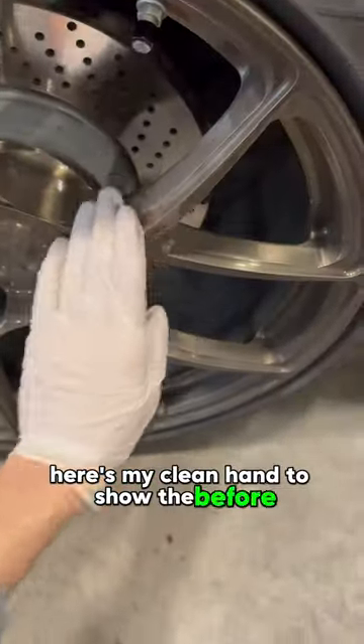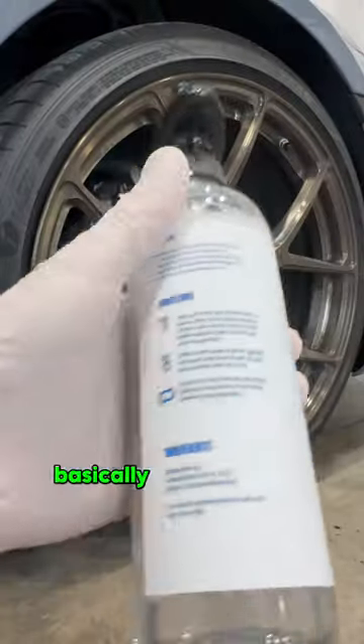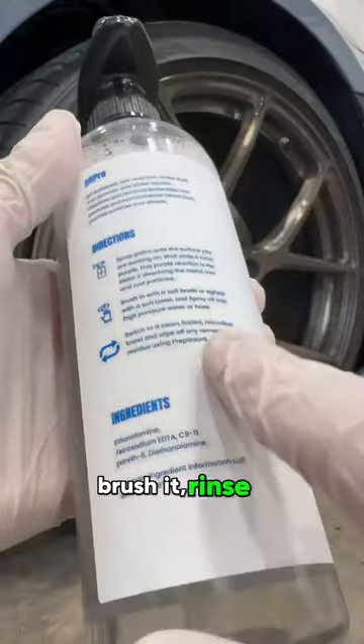Here's my clean hand to show the before. Very dirty. I'll take it off to save it for the before and after visual at the end. Basically, the directions are: spray it, brush it, rinse it.